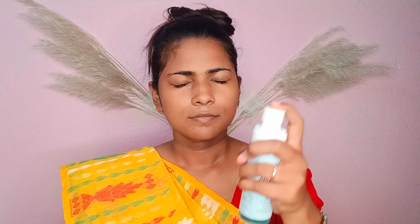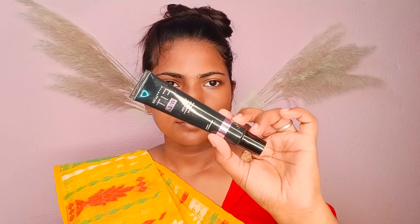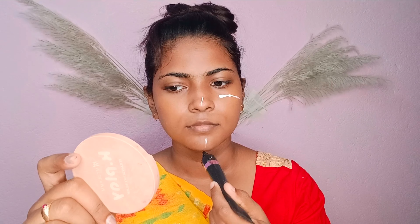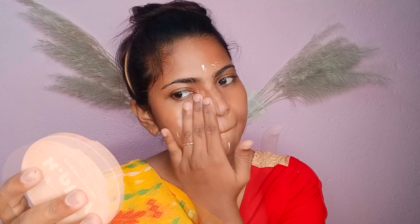Before I start, I am using toner and rose water. I am using a primer — a clear purple primer — which is very nice for dry skin.